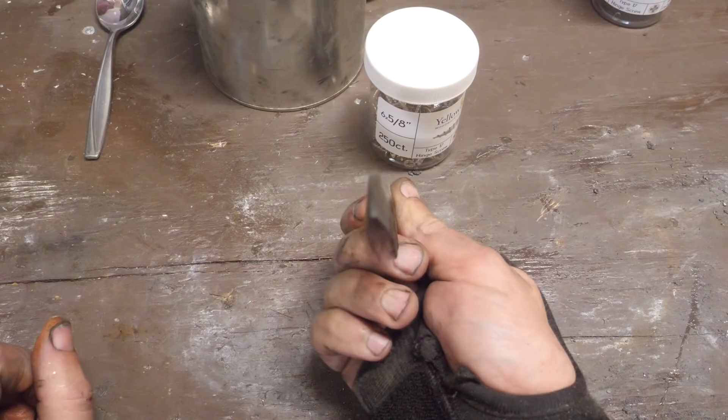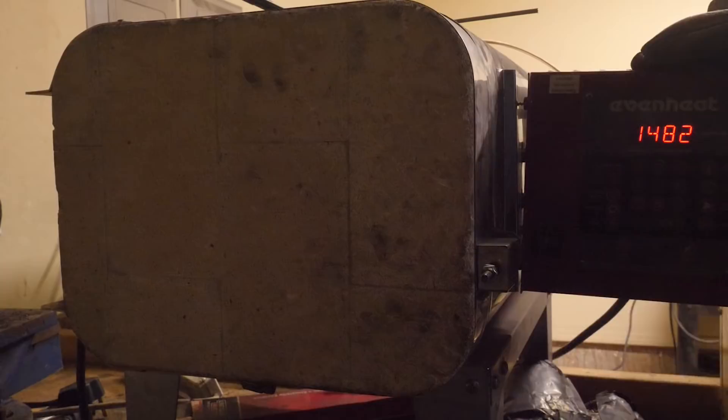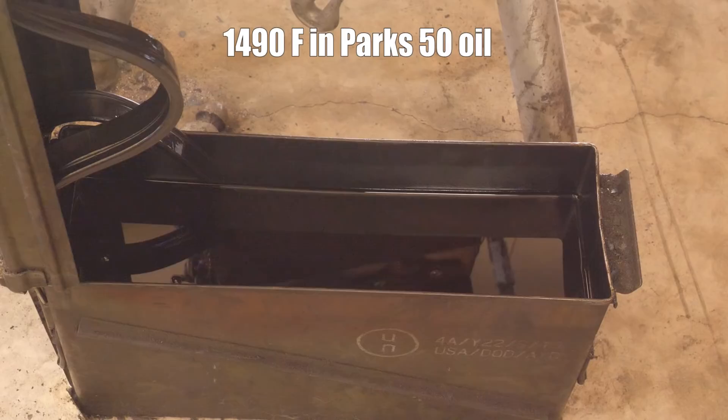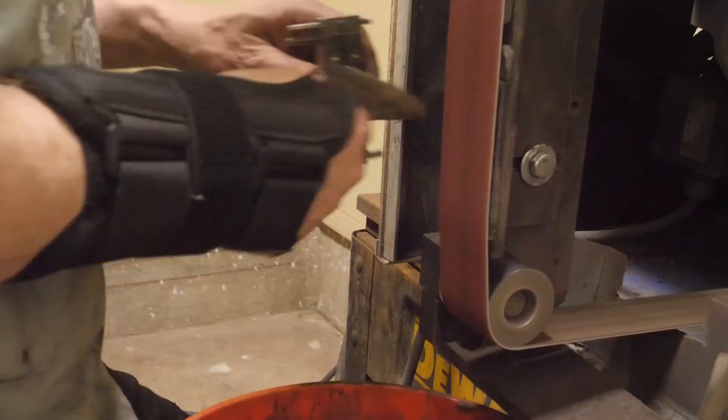Here it is — it's been rough ground and I like the shape. Let's do some thermal cycling, then we'll put it through a quench. Our normalization cycles are 1,550 degrees for 10 minutes, then 1,490 degrees for 10 minutes. Then we're going to quench from 1,490 degrees into Park's 50 oil. I temper everything after the quench — I just quit showing it because it was sort of boring to film and watch.